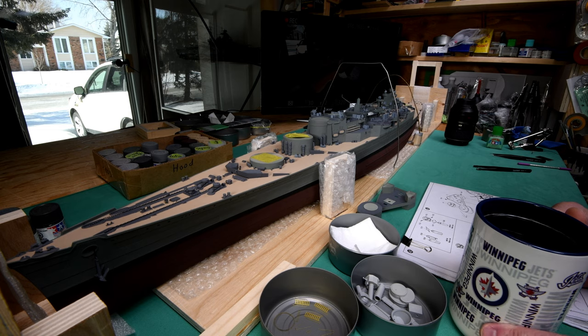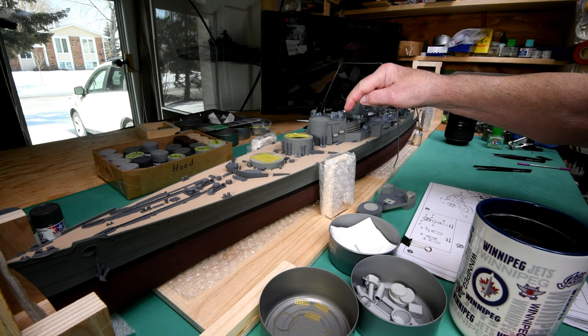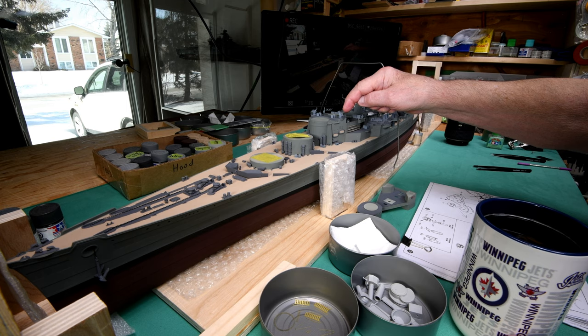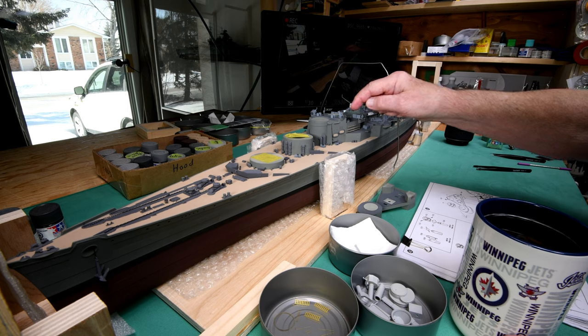We are so done here on this bright and sunny Wednesday morning with these railings. When you see them in relationship to the entire ship, you realize what a small little area we were working on here for the last four days. That's about three and a half days too much.